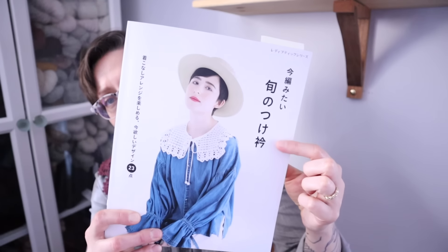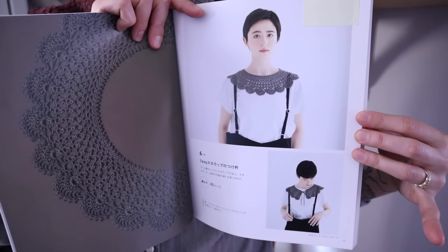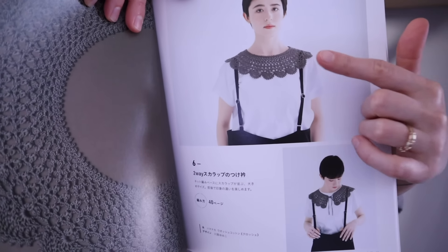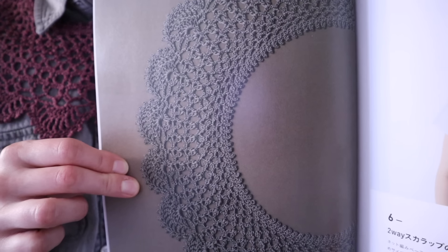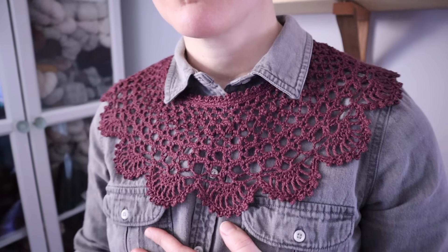Now let's talk about what I am wearing. This is a crochet collar pattern out of this book — I'll put the ISBN numbers of any books I'm showing down below. It's a book of seasonal collars with 23 collar patterns that are both knit and crochet. The pattern I made is the two-way scalloped collar by Yumiko Kawaji, and they call it the two-way collar because you can wear it either with the tie in the back, the way I'm wearing it, or with the tie in the front.